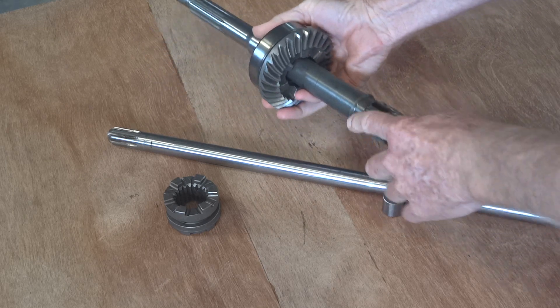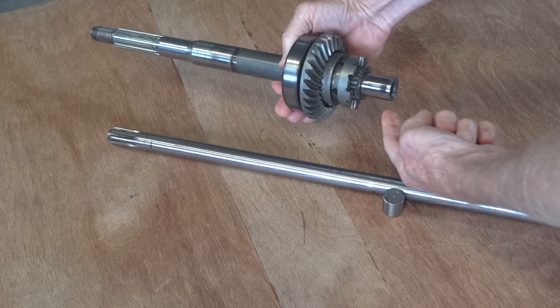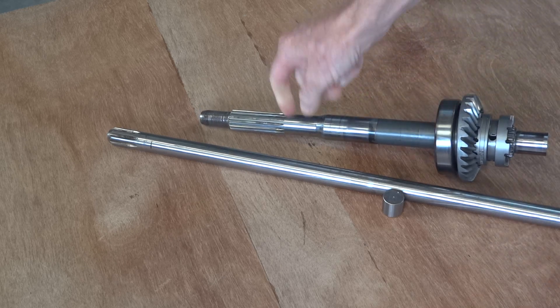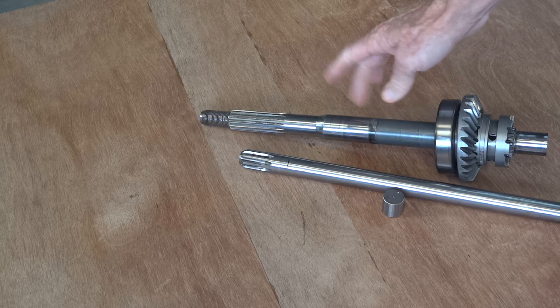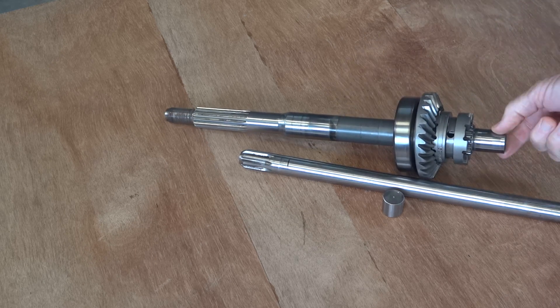It'll be mounted in the bevel gear housing — it slides through it. Luckily it's got a shoulder on it, so it stops there. The dog ring goes on and drives it. I can turn that down and put a little ball race on there. We need to remachine this end of the shaft to have a spline on it. At the moment it's too hard — it doesn't need to be as hard as it is. It's very hard because it used to have a needle roller running on it there, and also there.